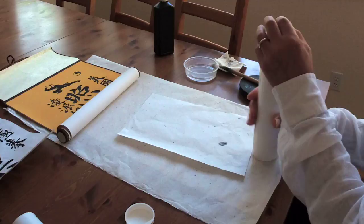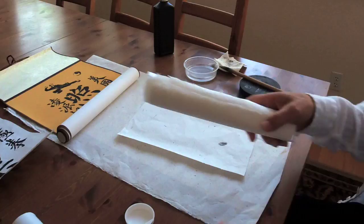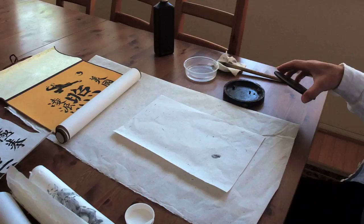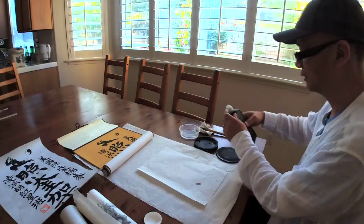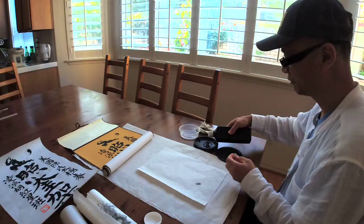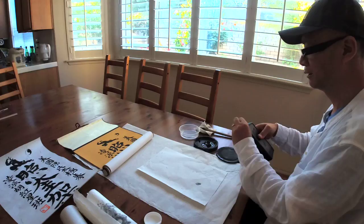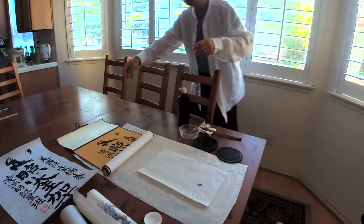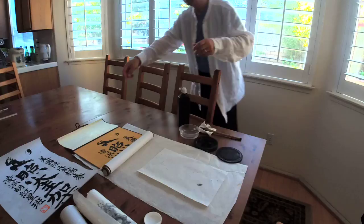We've got six people watching. Good morning. Are you ready? So Victoria — let me nudge it. We're not going to grind ink; we'll just use bottled ink, just fast. Ready? Yeah. How big do you need? Just a small piece? If it's small, I will write small. Let me move this to the side. You can also write on a big paper underneath it.